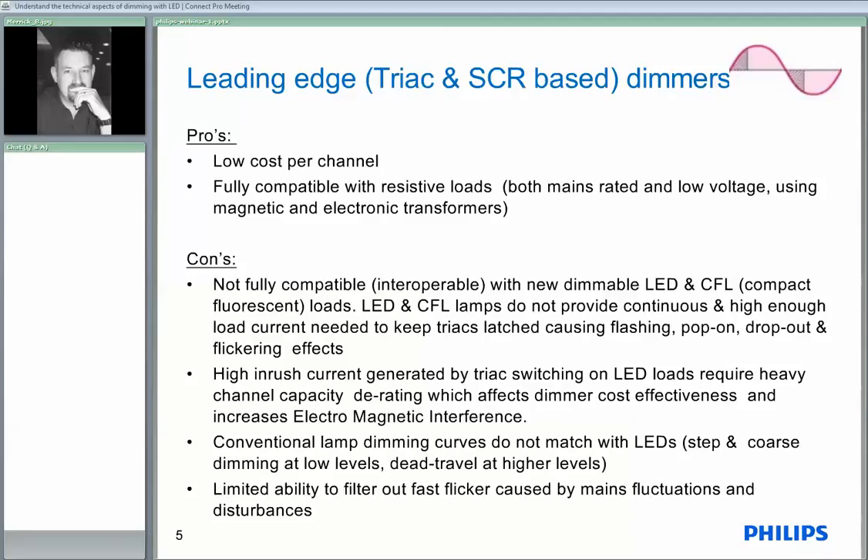The other thing we need to mention here is the dimming curves don't match when we're doing conventional lamps and LEDs. Conventional lamps have a fairly linear dimming curve, whereas the LED lamp has more of an S curve, so you don't seem to get a lot of dimming occurring at the bottom or at the top — it all happens in the middle. The other issue which some of you may have seen is these devices have a limited ability to filter out fast flicker caused by mains fluctuations such as Zellweger tones, so you can see flickering occur at 10 o'clock at night depending on which suburb you live in.